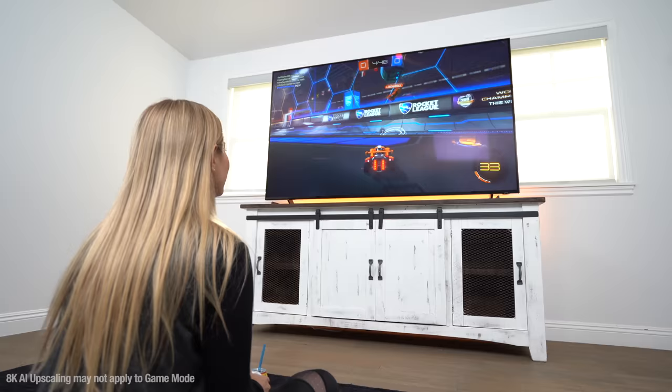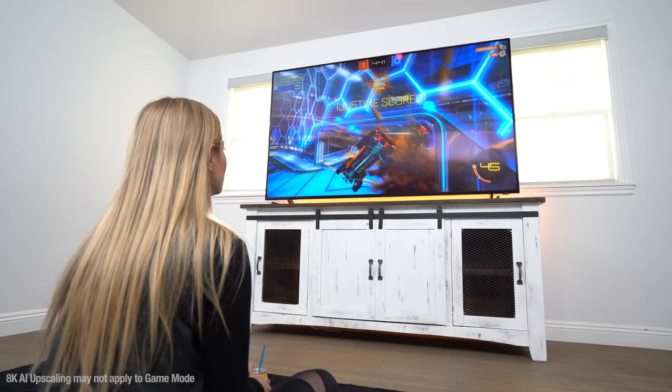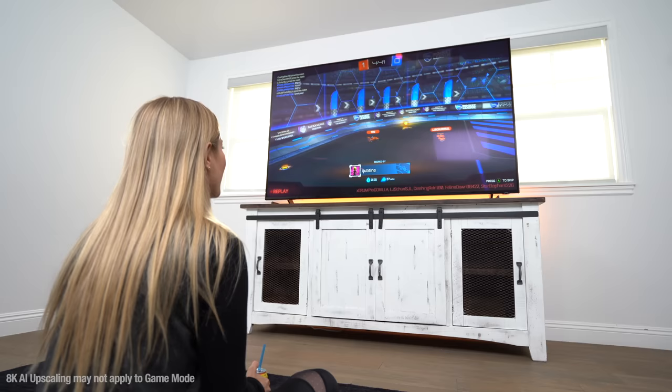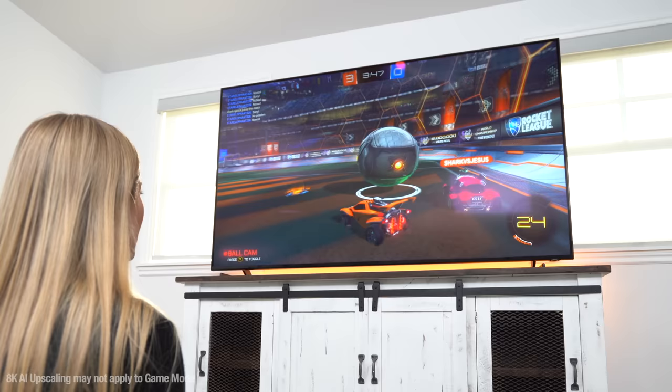Let's play some Rocket League. Oh my god, this is so fast. I can't even find the ball. Wait, what color am I? Do I want to be going in that hole? I scored! I am a champion! Sign me up for whatever I need to sign up for. Am I just that incredible? Somebody save it! Are you my friend?